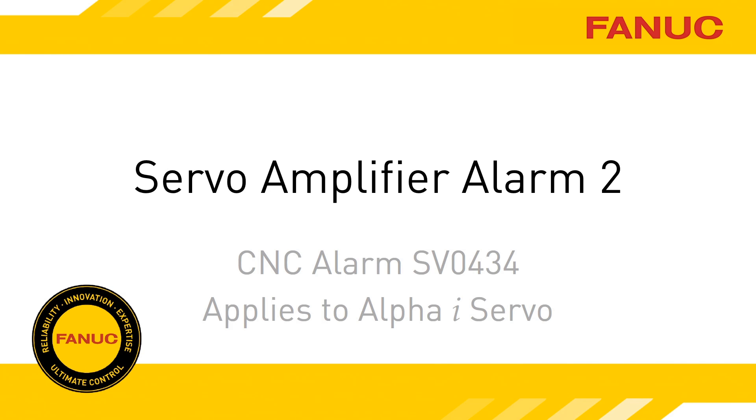Alarm 2 on the Alpha-i servo amplifier indicates a problem with the incoming power for the electronics. This presentation will demonstrate the troubleshooting procedures involved.